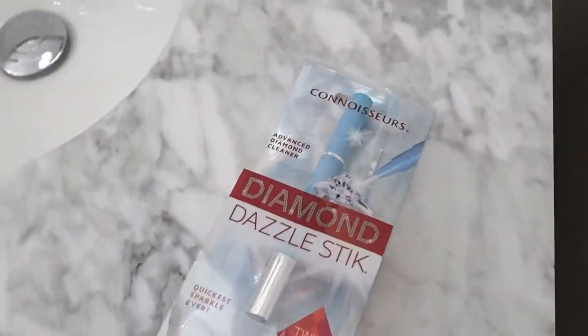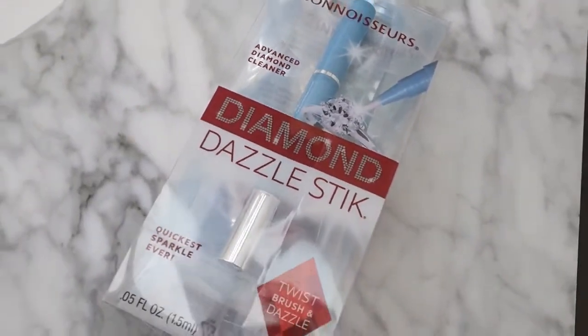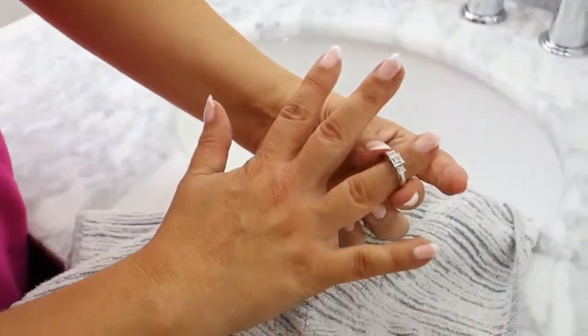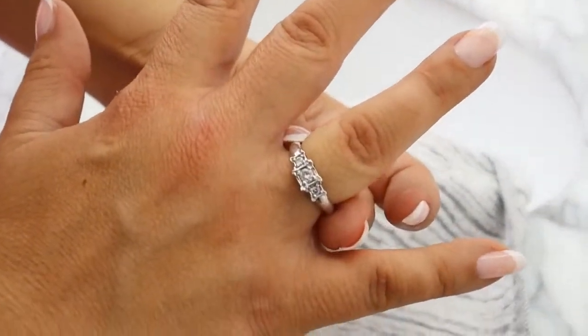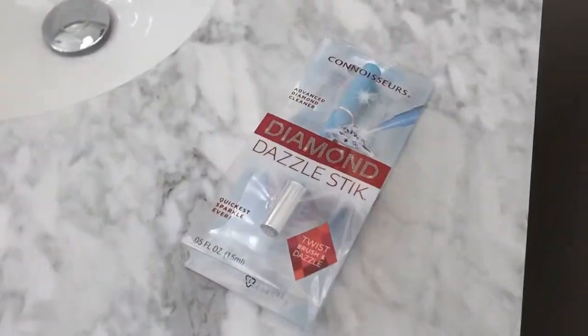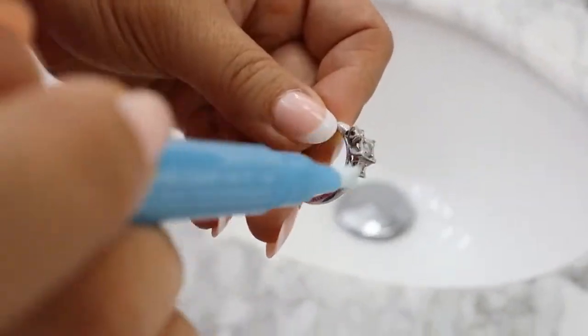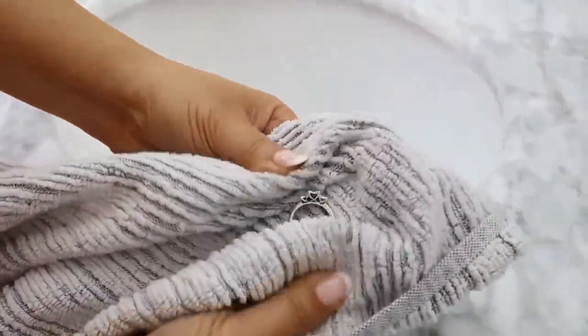Our next product is a jewelry cleaner. Somebody posted this on Instagram and I had to get it to clean my ring — when I first went to buy it, it was sold out. This is called a Dazzled Diamond Stick. It's basically a stick with a little twist knob that you use to clean any jewelry. I find it does a great job — I run it on my ring, rinse it underwater, pat it dry, and it shines up really nicely. The price point is great at $7.98.